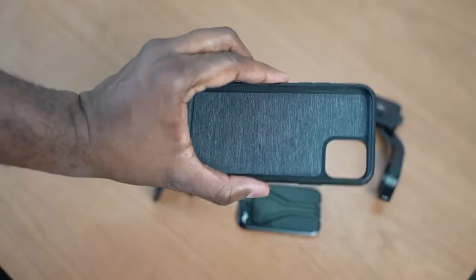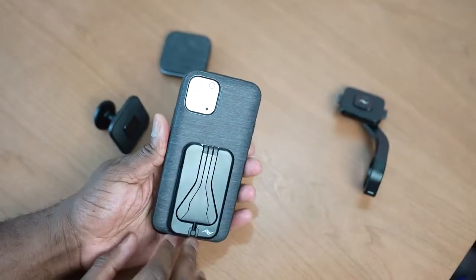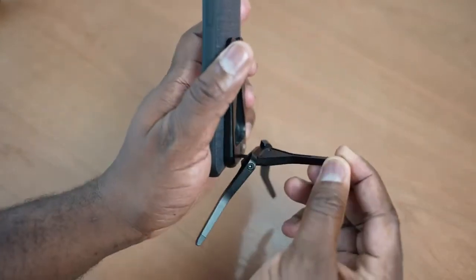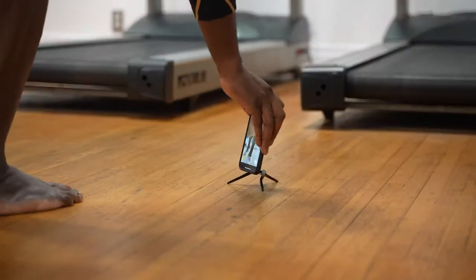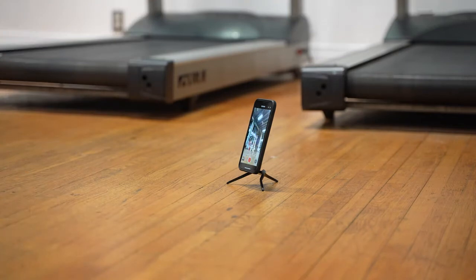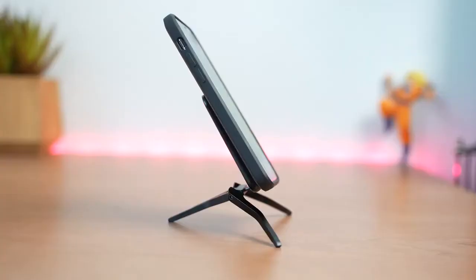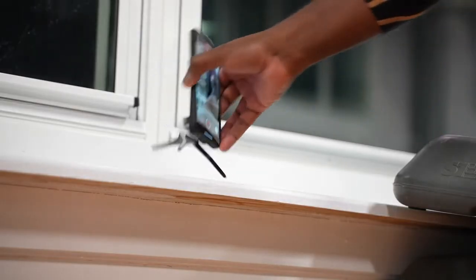The main thing is that square cutout in the center — that's for all the different attachments you'll be using with this case. It connects via magnets, and MagSafe will be supported when it launches, and it also works with wireless charging. One of the cool pieces of the system I like is the mobile tripod. All you have to do is snap it to the case and boom, it's connected. You can take it with you on the go, put it in your pocket. You pop out the three legs, place it down, you're good to go — and when you're done you put it back up. That's the simplicity of this mobile tripod.